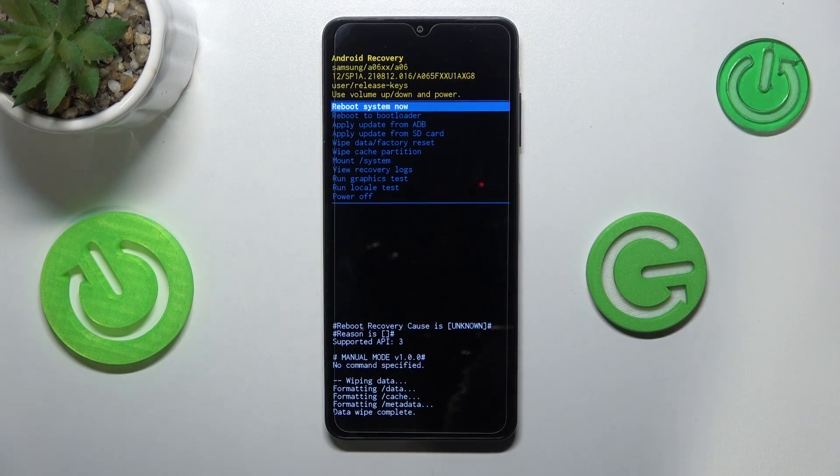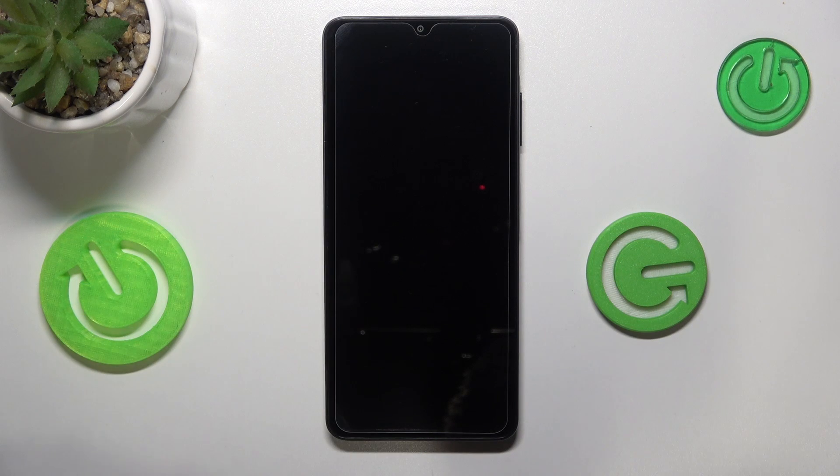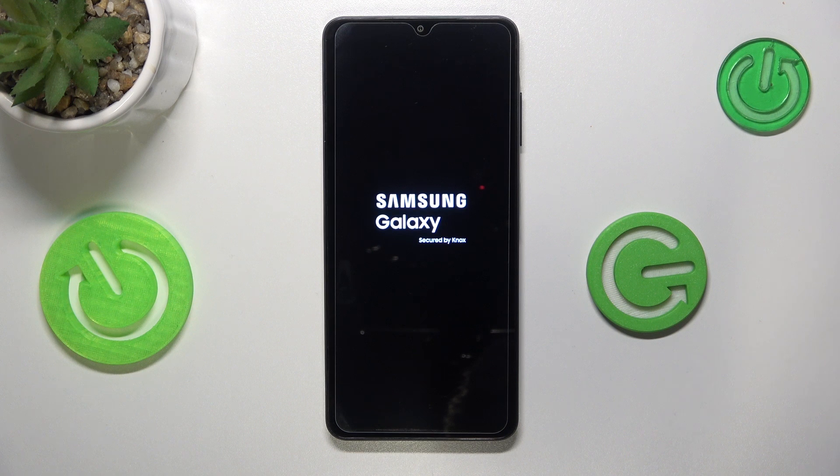Now all that's left is to wait for the reset process to finish — and it has finished, as you can see. Select the 'Reboot system now' option, press the power button, and within a minute and a half to two minutes at most, your device should restart.